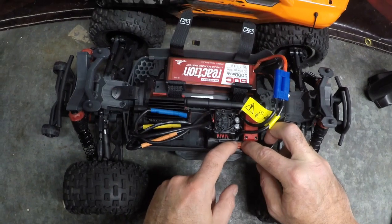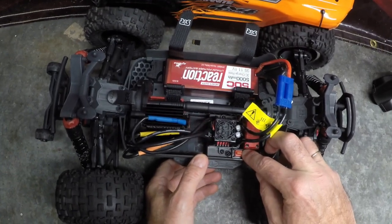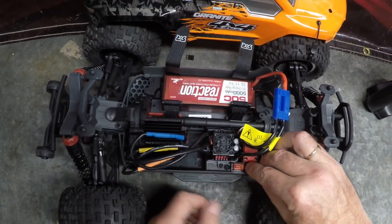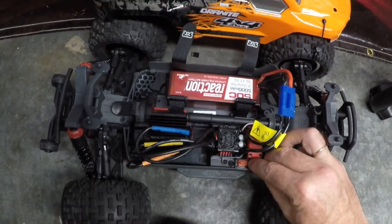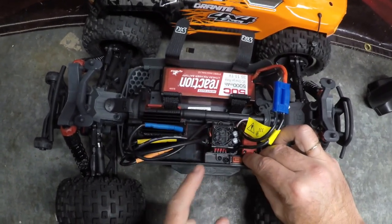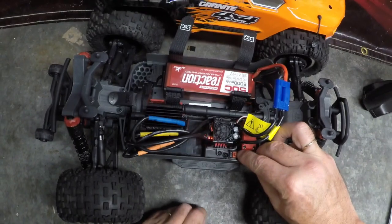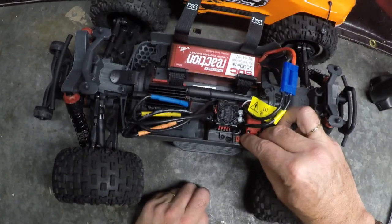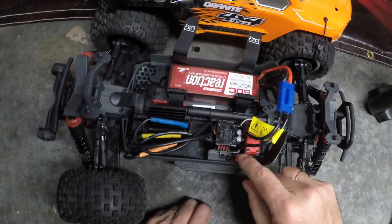Transmitter turned off — remember, hold the set button down and turn it on. It beeps once in red — keep holding. Now it's beeping green: one, two. Release at two flashes for variable two — punch setting. Now press the set button once. Listen: one, two, three, four beeps — that is now punch setting number four. Every press increases the increment by one. Turn it off, and that is now set on punch setting number four — as simple as that.